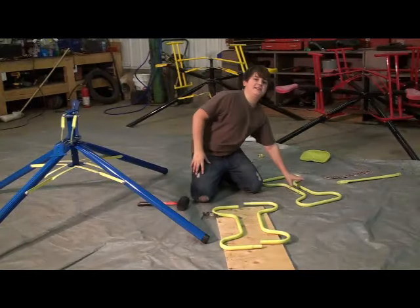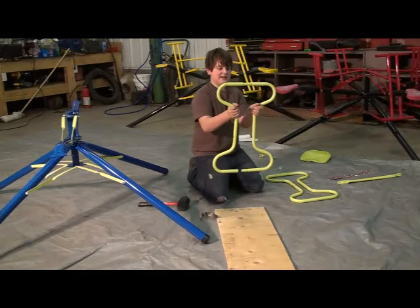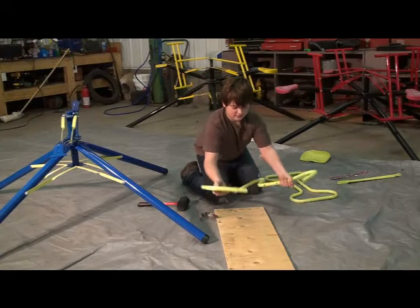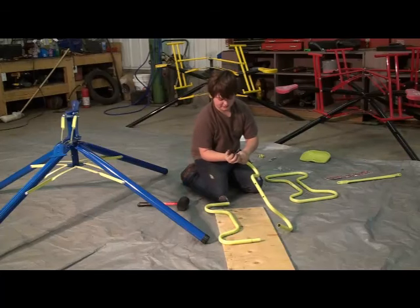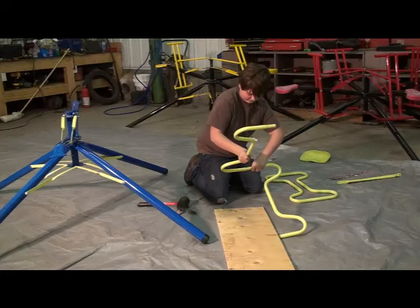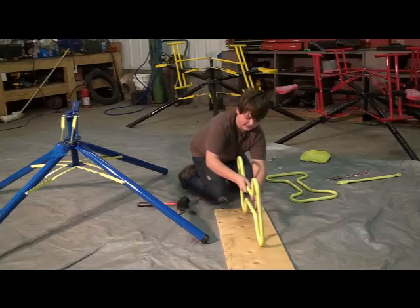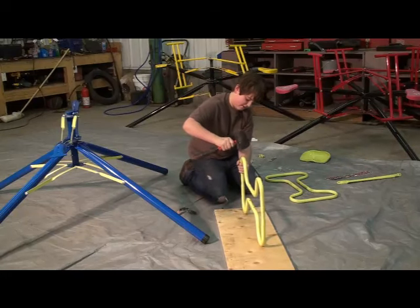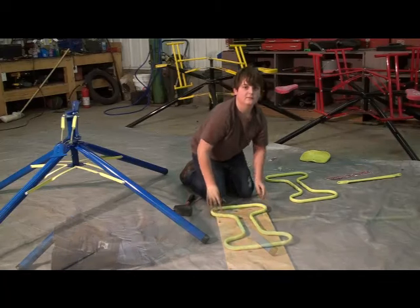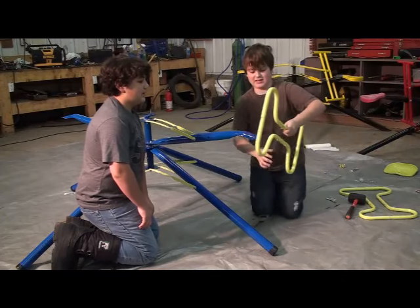For the next step, we're going to put together the handles. Take two pieces and slide the ends together. If you're having a little trouble, you might need to sand the end off a little bit. When putting the handle together, make sure you leave about a half inch space so it's easier to slide onto the seat arm.